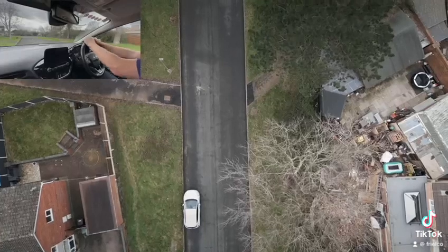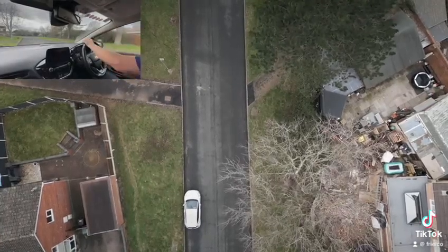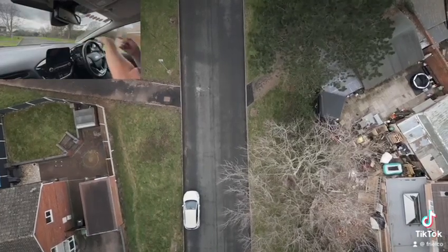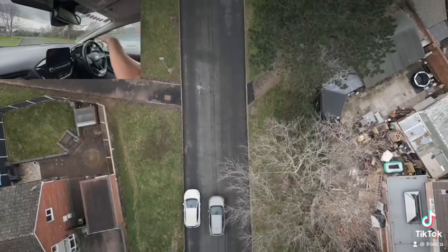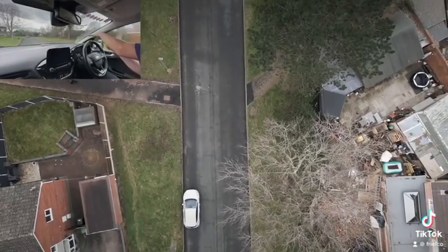We're going to pull over in line with the kerb and then pull forward a little bit, because we've got to get the back end in. If you just pull over to the other side of the road and stop, your back end is going to be sticking out. So once we get our reference point in line with the kerb, we're then going to pull forward so it'll drag the back end in.